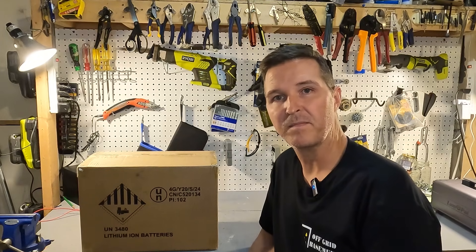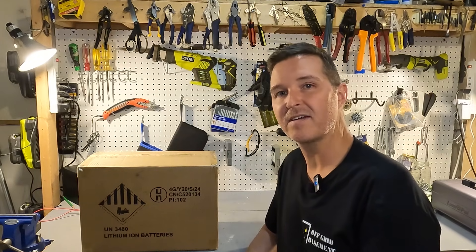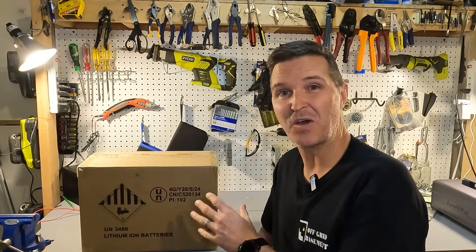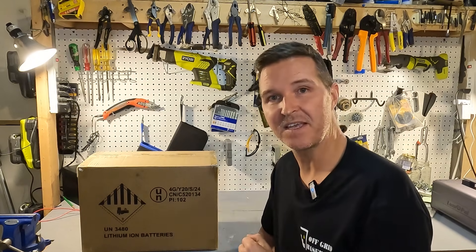Hello everyone and welcome back to the channel. Today we're going to be checking out a 12 volt 100 amp hour battery from Funi. So let's go ahead and open this up and see what we got.